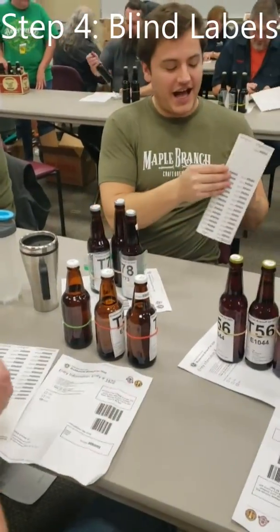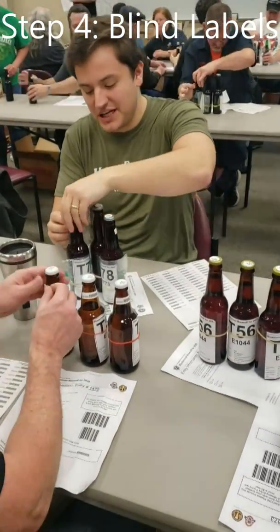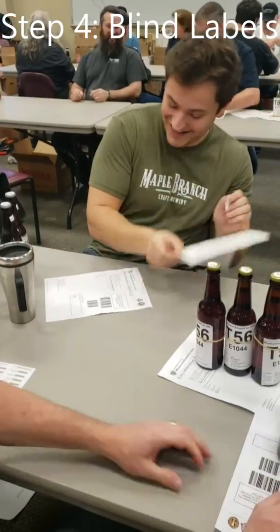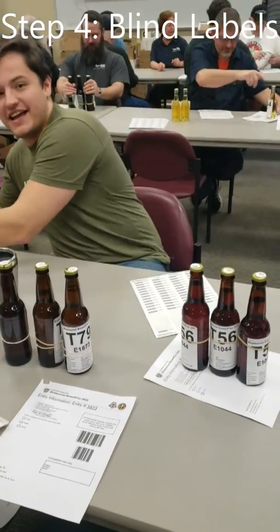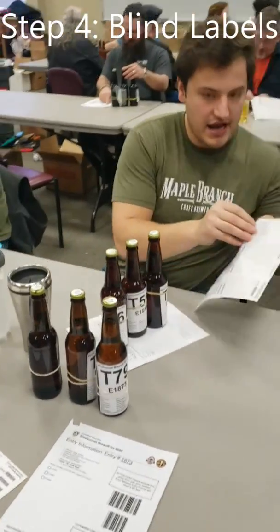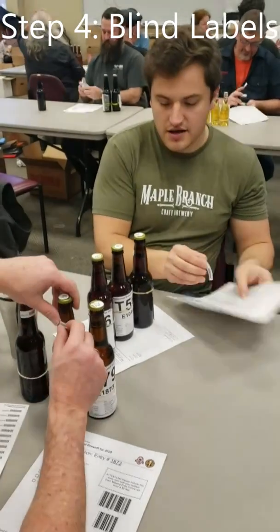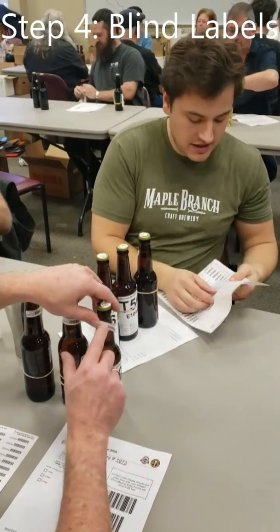So I have random numbered stickers, and I put them on each bottle, and then one on the piece of paper, and you're done. So 56 is the magic number I'm following through here — you're about to grab that set of bottles right there. Those T56s have their entry labels on the bottle telling us what they are prior to getting to this point, and we are now making it where those don't exist anymore.